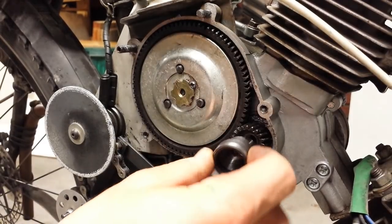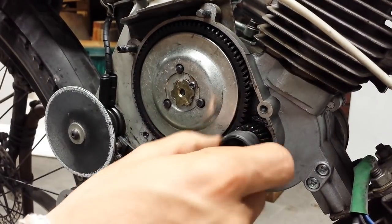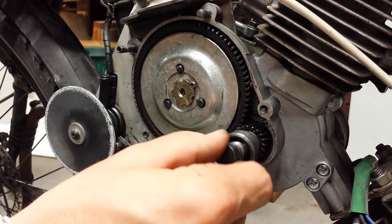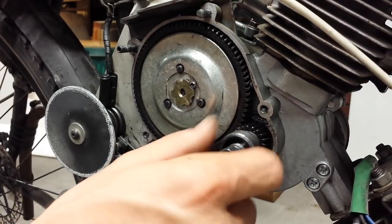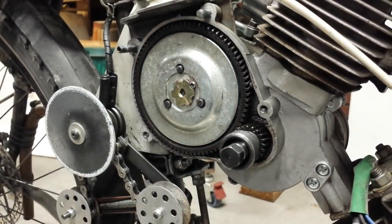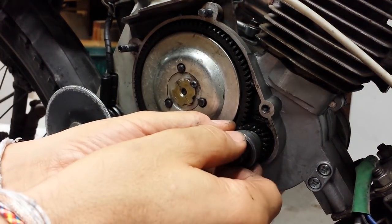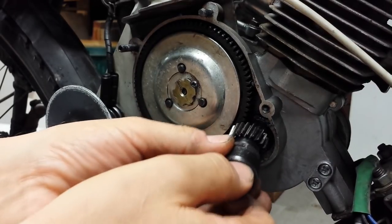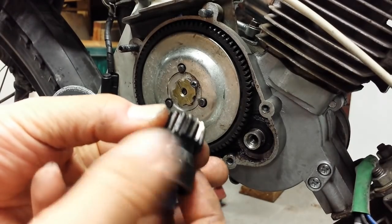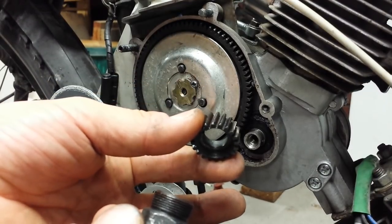You will then screw the tool into the gear all the way in, then put the centre part of the extraction device in place and screw it in till it bottoms out. Once it's bottomed out, get a spanner and start to wind that in, which will force the helical gear off the crankshaft. You can then undo it a little, take out the extraction tool, and keep this for a later date if you ever want to revert back to a manual clutch.